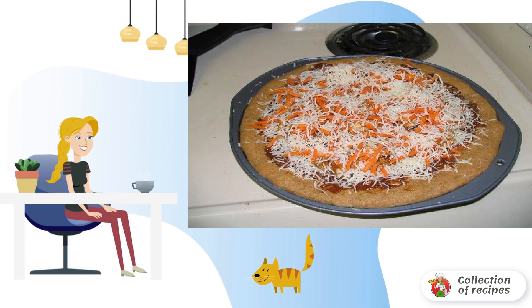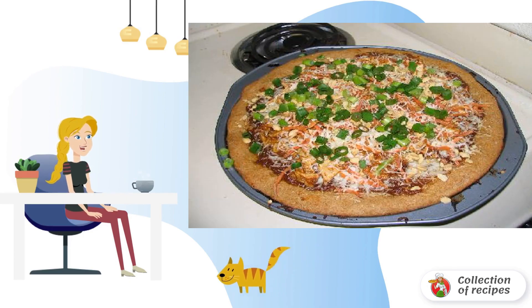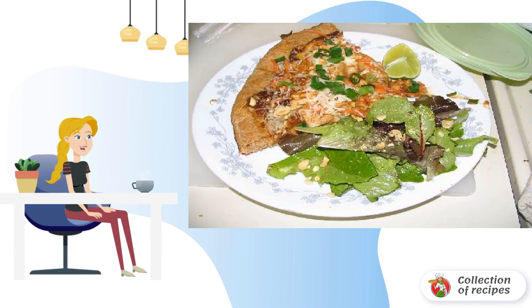Sprinkle cheese on top and bake until not quite ready. Add crushed peanuts and green onion, then send the pizza back to the oven until fully cooked. The dish is ready — enjoy the incredible taste!